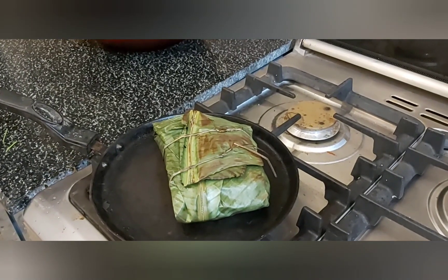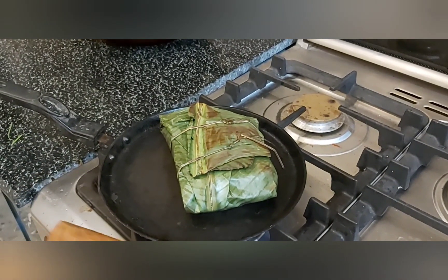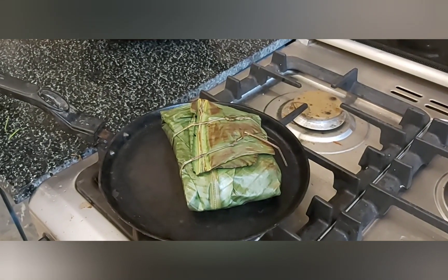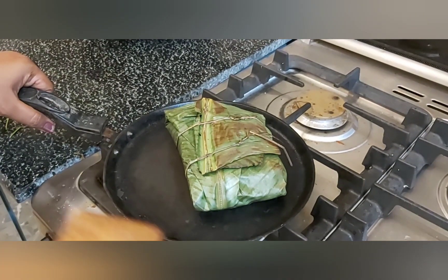We will add the oil. We will add the red spice and turn on the gas. We will add the oil.